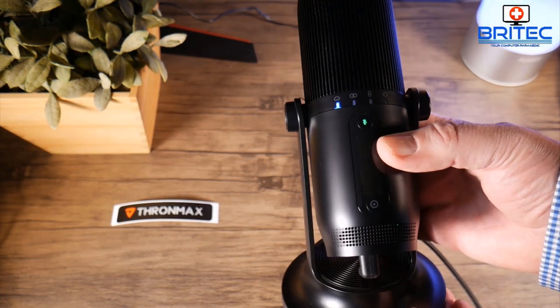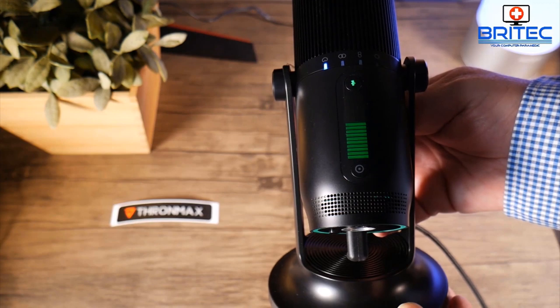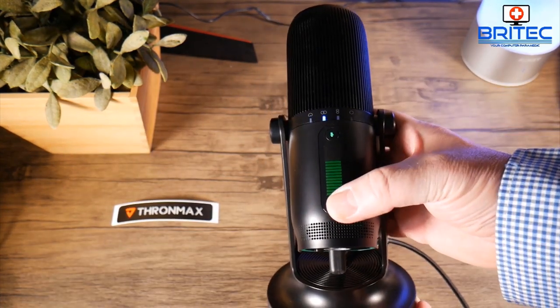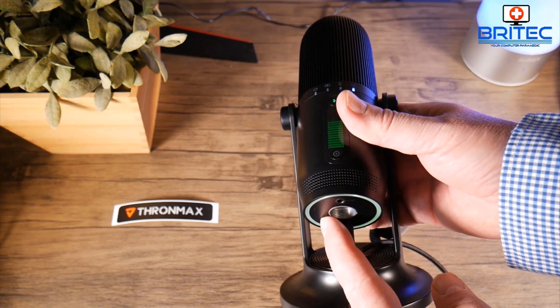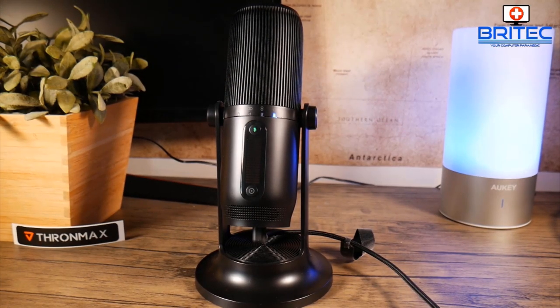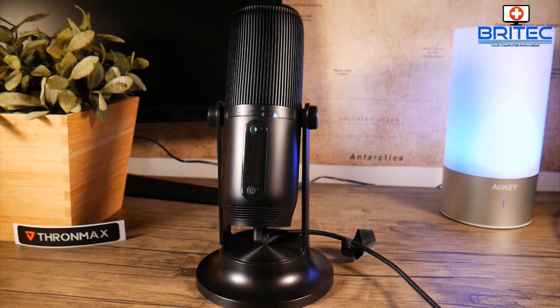You've got the 3.5mm audio jack if you want to plug headphones in to hear yourself while doing a podcast or recording. I wouldn't advise putting too much gain on this as you may get feedback — keep the gain at a reasonable level, around two or four. I've kept mine on two for this video. All the audio you're hearing right now has no post-production edits; I've only boosted the volume slightly in Camtasia Studio.